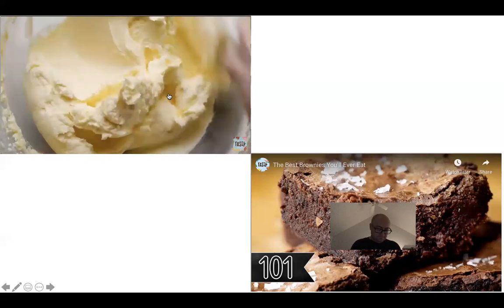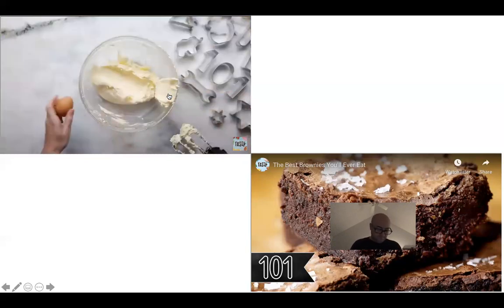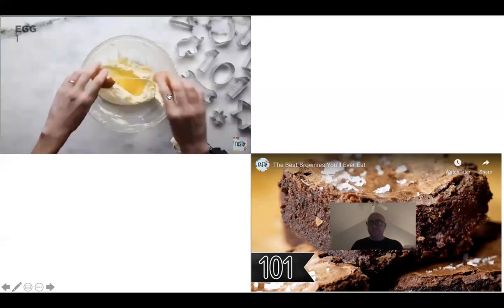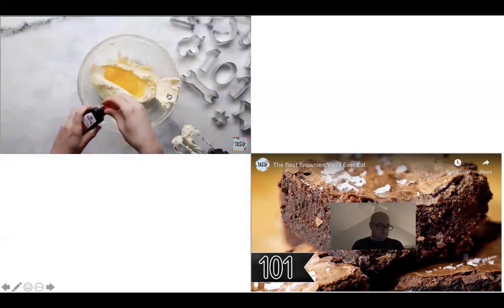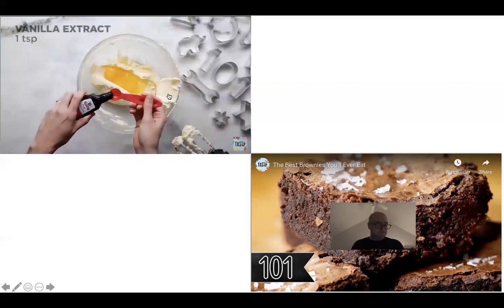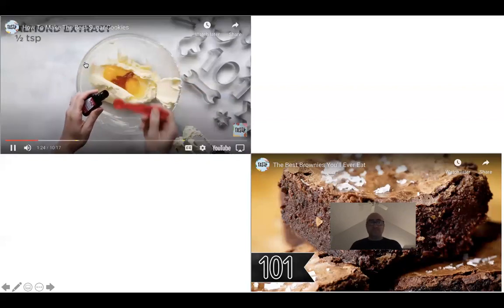At this point we're going to add one egg, two egg yolks, and our second secret ingredient — a combo of extracts. Vanilla is pretty common in sugar cookies, but we're also going to add a little bit of almond extract. A little bit goes a long way.